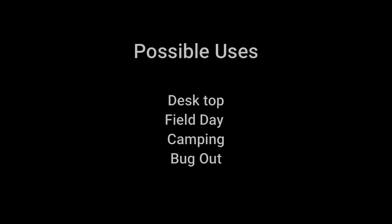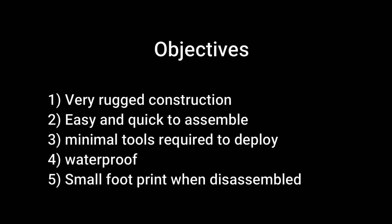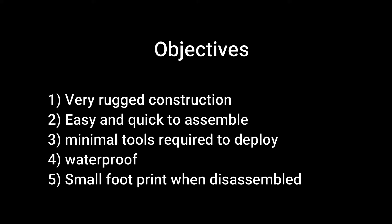Here are a couple of possible uses for the antenna. Some objectives I set for myself when building this: it had to be very rugged, so if you tipped it over or it fell off the table it wouldn't break apart. Easy and quick to assemble with a minimal amount of tools. For a non-permanent or temporary deployment you don't need any tools, but for a permanent mount, a 7/16 wrench and a small Allen key. I also wanted it to be waterproof and have a very small footprint when disassembled.